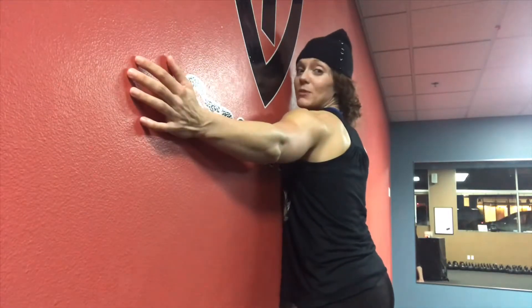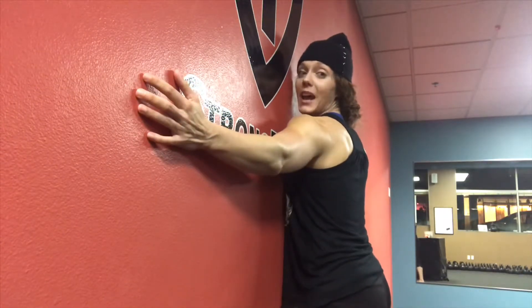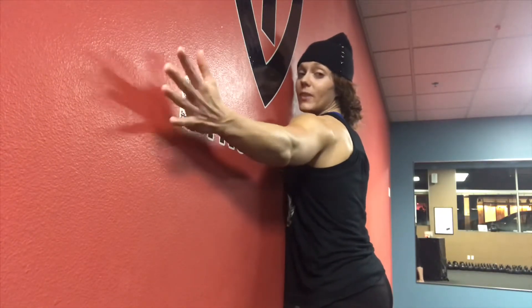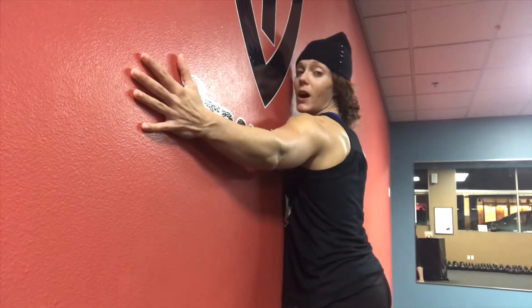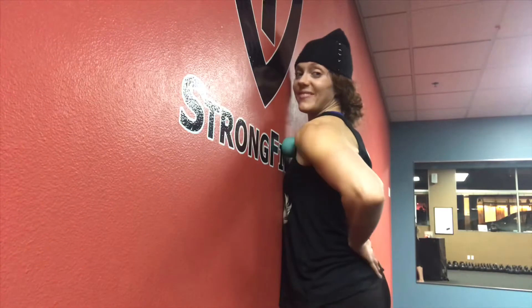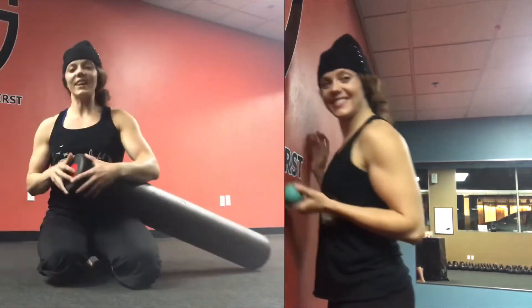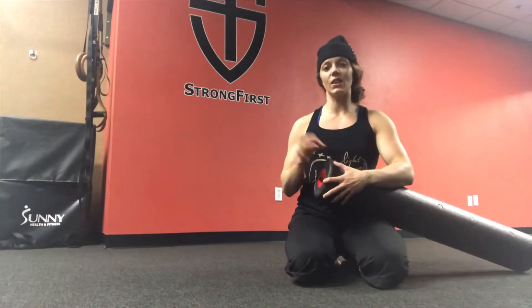Just doing the same motion back and forth, up and down — wherever you feel tight, go with that. Then once you find that tense spot, try moving the arm. So you have now seen the three different ways that you can roll out your chest.